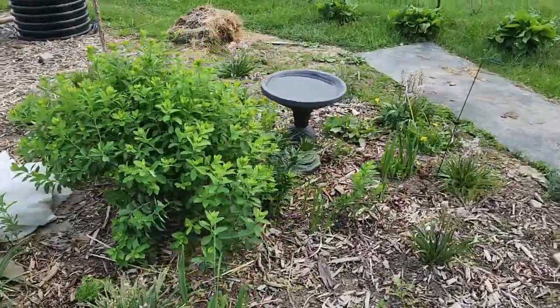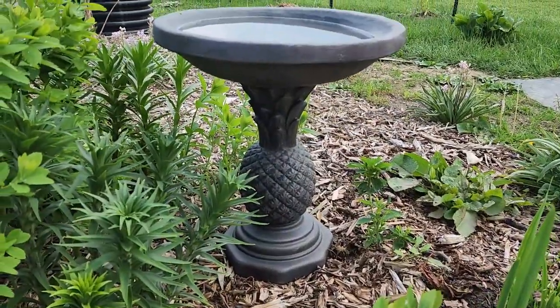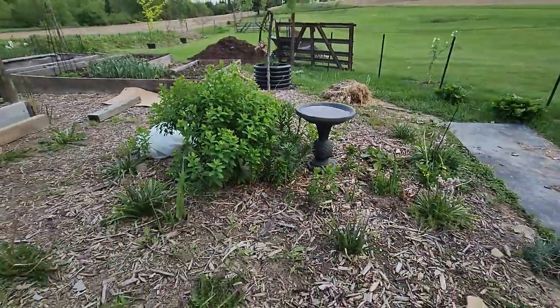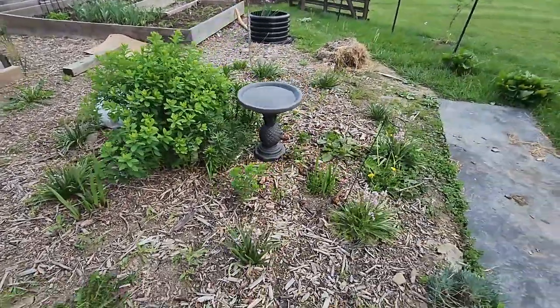I got this new birdbath — I don't know if I showed it yet, but it's got a little pineapple on the bottom. I got it from Lowe's; I've been eyeing it up since last year and finally got it. It really just adds something down here in the garden. I like having that shimmering water look, which is just really nice.